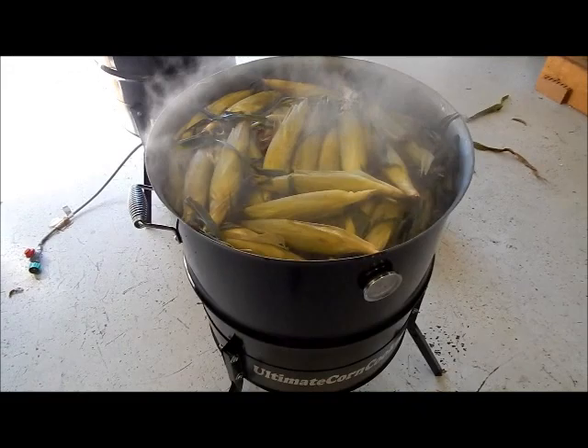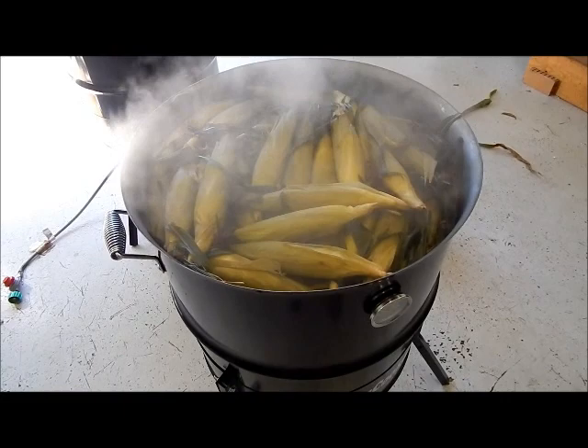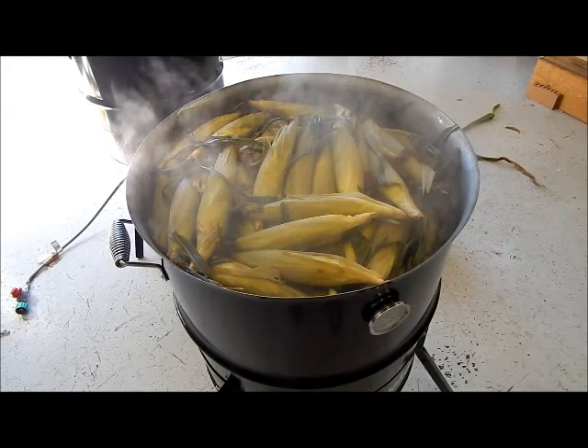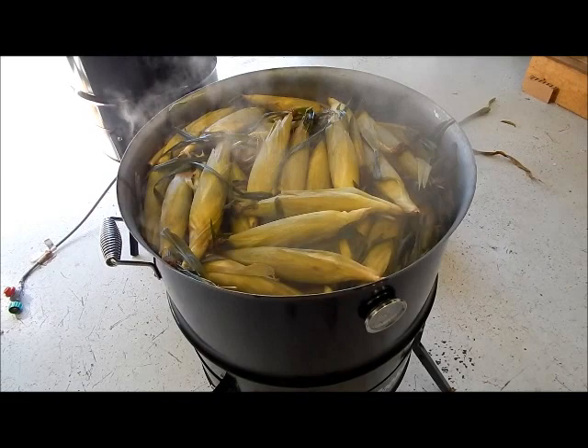You give this about 40 more minutes and you can turn it off, and this corn will be cooked to perfection. You can serve right out of this thing if you're not going to use a grill and you're just going to use the cooker.